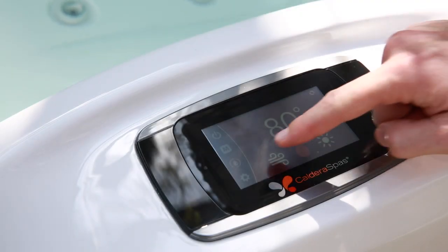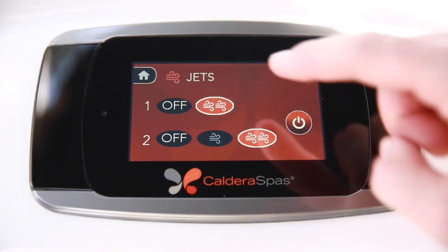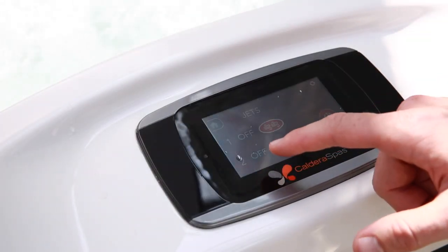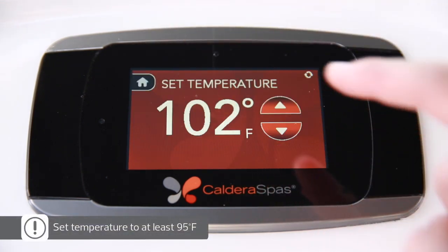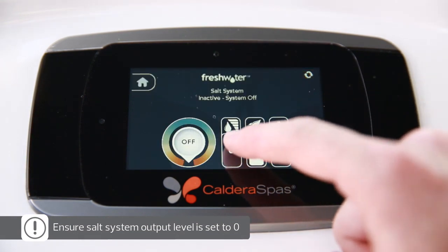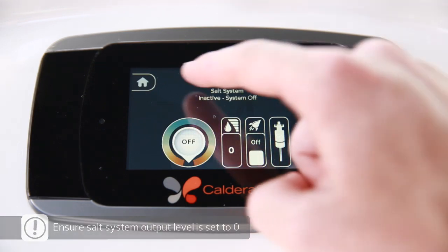Once your hot tub is powered on, test out the jets by pushing the Jets icon on the home screen. Once you've confirmed the jets are fully operational, you can turn them off. Next, set the temperature to your desired level — at least 95 degrees Fahrenheit. And lastly, ensure the salt system output level is set to zero; the system is off. We'll come back later to adjust this level once the fill water has been properly sanitized.